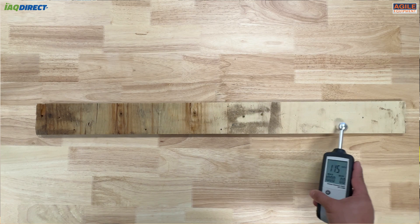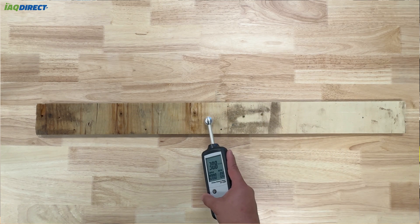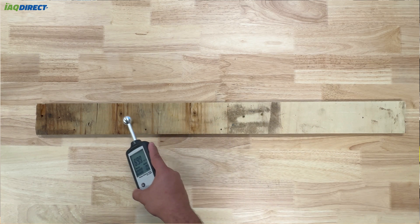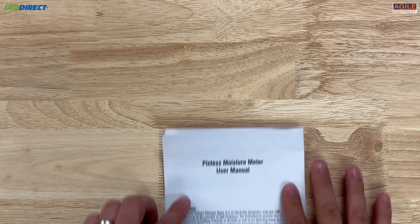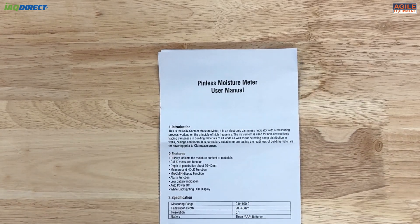CEM gives a helpful scale to indicate what this means for certain materials. The following standards are recommended for drywall: 30 CM or under can indicate dryness, 30 to 60 can be at risk of inducing mould, and anything over 60 is wet and can encourage mould growth. The manual also gives standards for cement and wood.